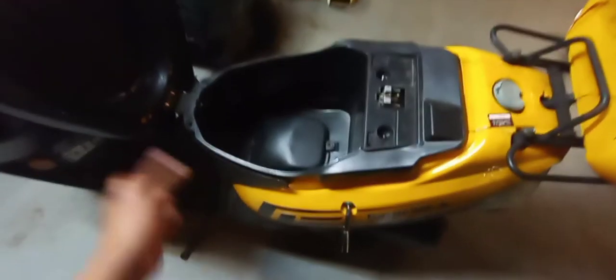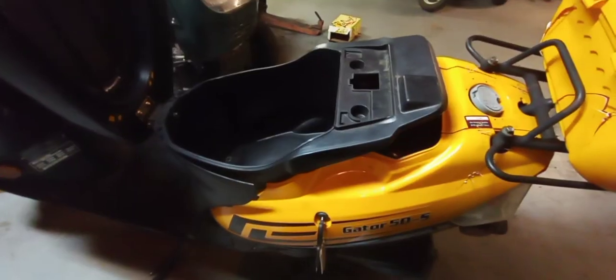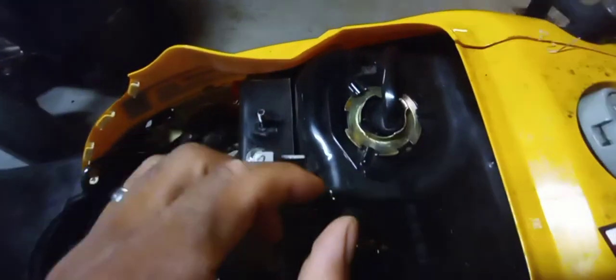Here's how you change the fuel sending unit on one of these Gator scooters. This is a 50cc. First you take the seat off — lift it up and set it out of the way. Here's the fuel sending unit.